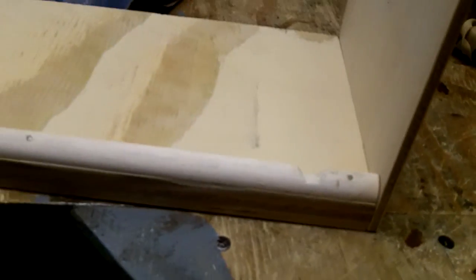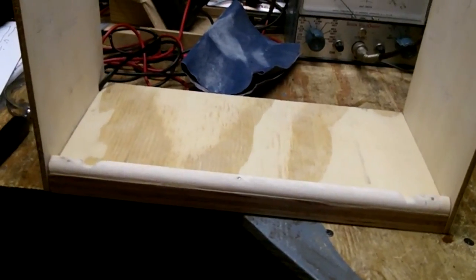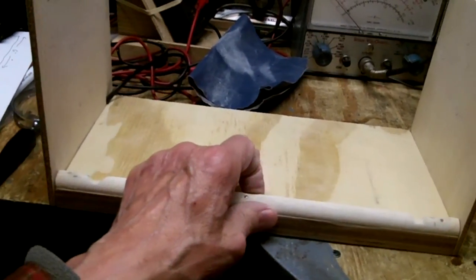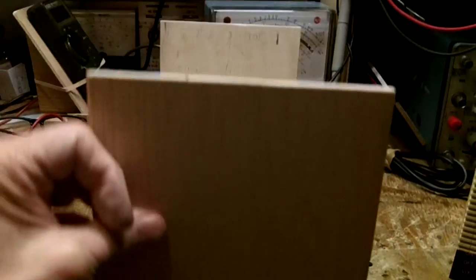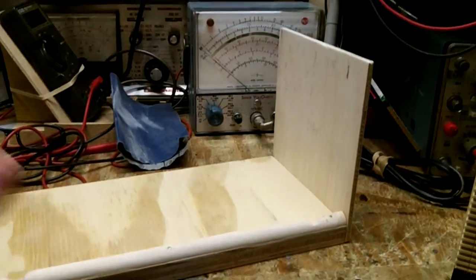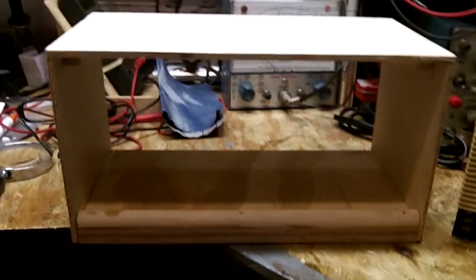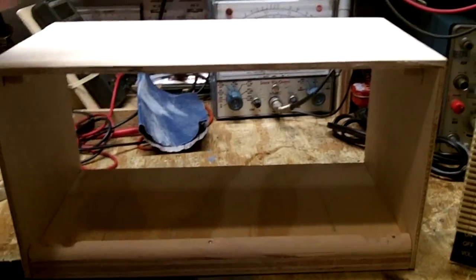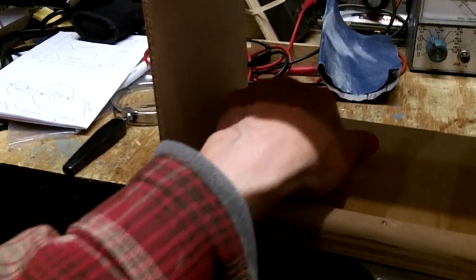They're probably about three-quarter inch long little brads and you can hardly notice them. If I had to do this over again, I would have made the case the same way with one difference: I would not have glued these sides.